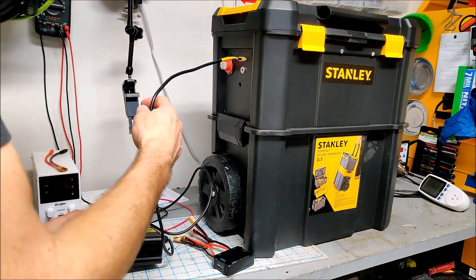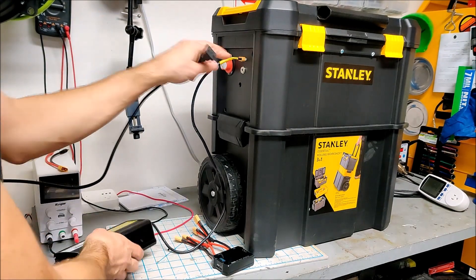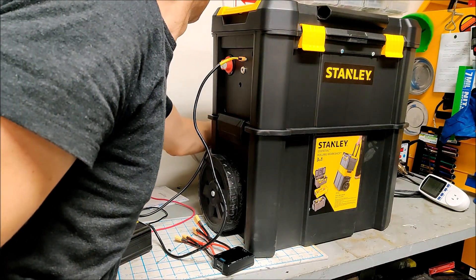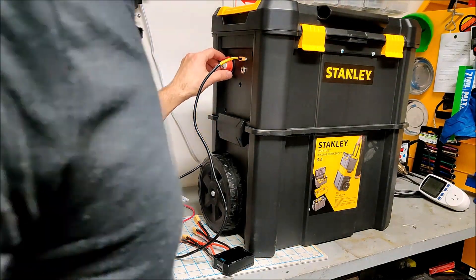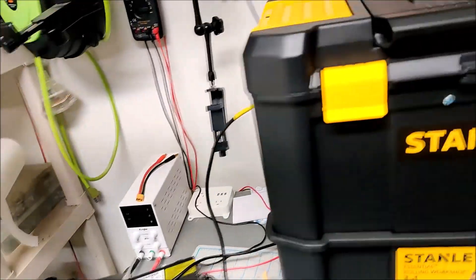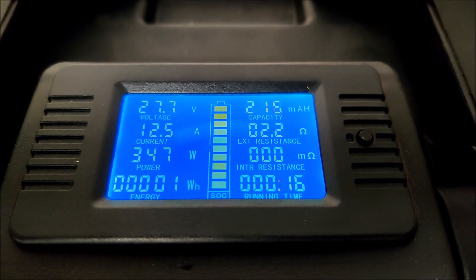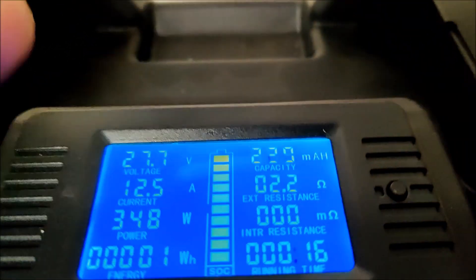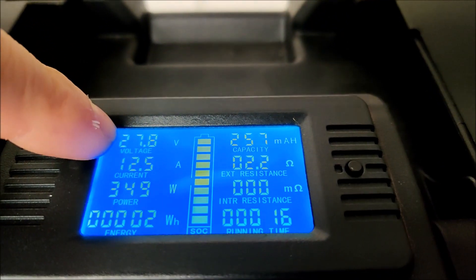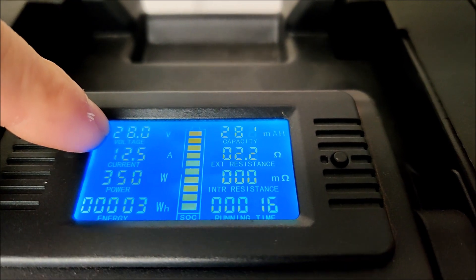We're getting ready for our capacity test. First I'm going to charge it up with a wall plug — this is a 10 amp, 29.2 volt wall plug plugged directly into the battery charging connection. We're charging at 347 watts. The battery is almost full, so it should top off in no time — probably not even five minutes. You can already see the voltage climbing, so within five minutes it'll be charged and we'll begin the test.